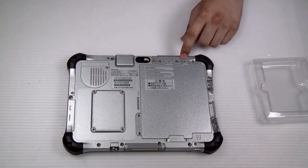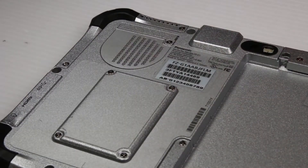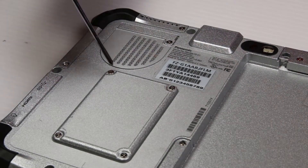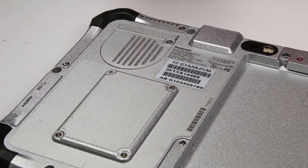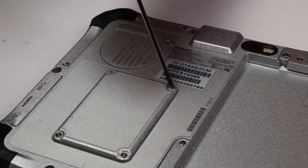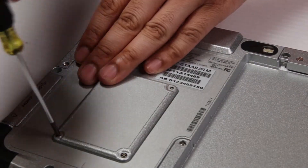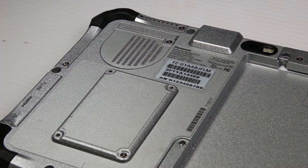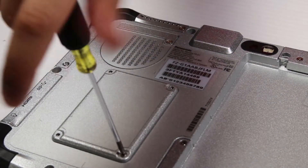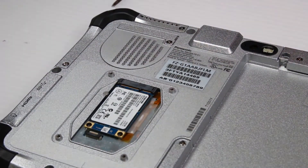First thing you want to do is pull the battery lock and set that aside. Now there are screws holding the SSD cover down — use your screwdriver to remove them all. Set the cover aside, and now there are two screws on the SSD itself.